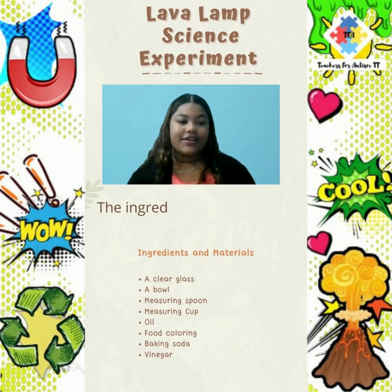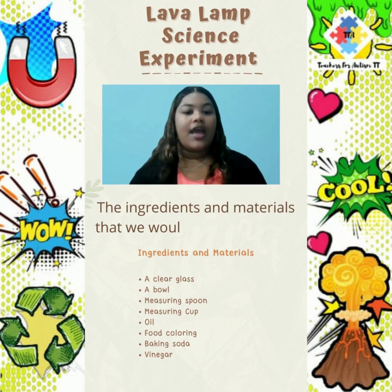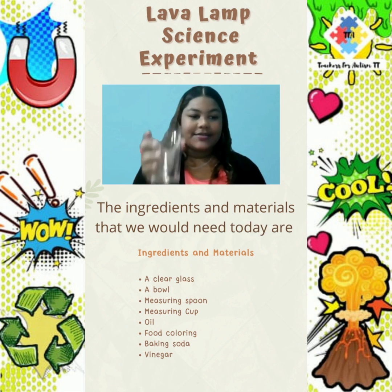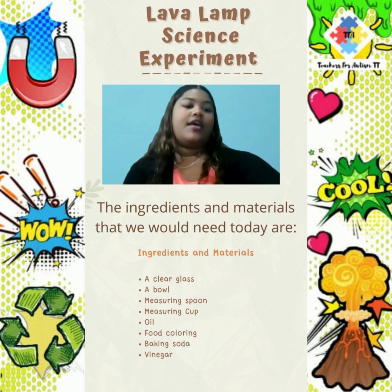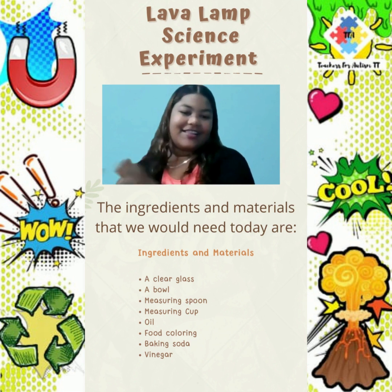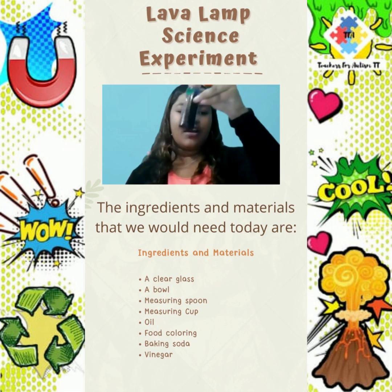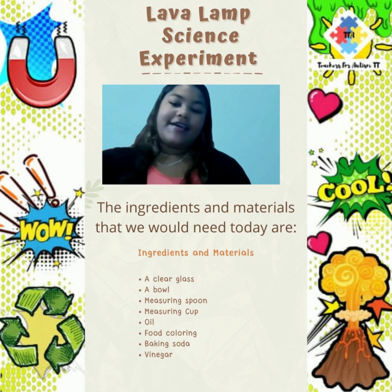Ingredients and materials that we would need today are a clear glass, a bowl, measuring spoon, measuring cup, oil, food coloring, baking soda, and vinegar.